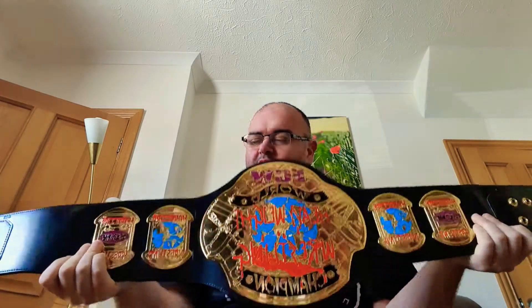Lovely looking belt. The ECW championship was established in 1992 when Eastern Championship Wrestling was one of the last territories going around back then, before Vince McMahon scooped them all up. It was established in '92 and then became its own entity.